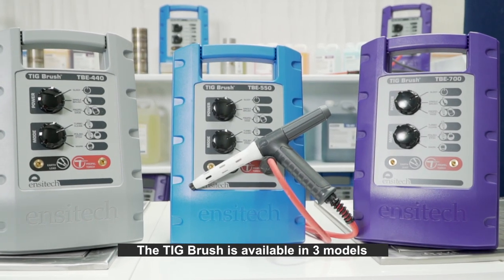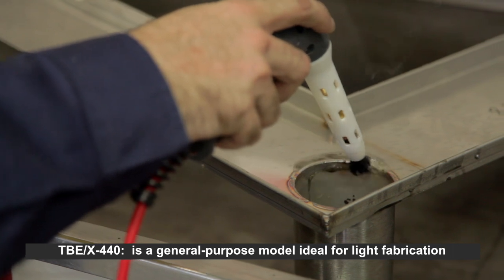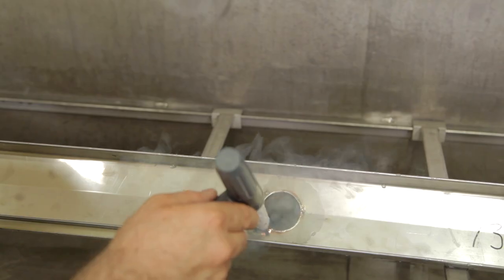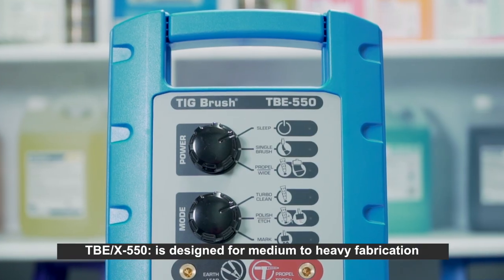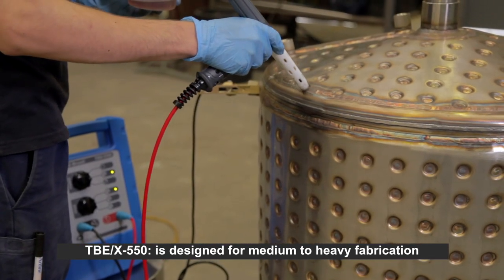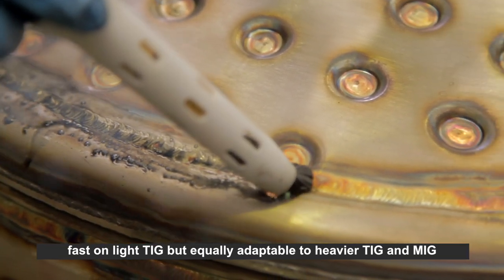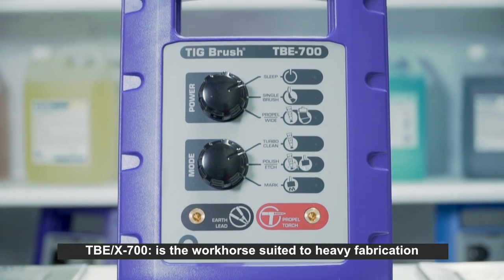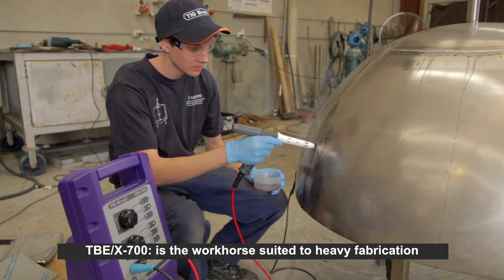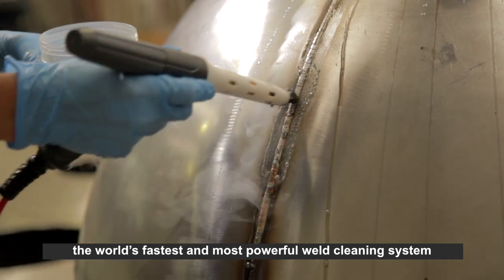The TIG brush is available in three models. The TBEX 440 is the general purpose model, ideal for light fabrication. The TBEX 550 is designed for medium to heavy fabrication — fast on light TIG but equally adaptable to heavier TIG and MIG. The TBEX 700 is the workhorse suited to heavy fabrication: the world's fastest and most powerful weld cleaning system for TIG, MIG, and arc welds.